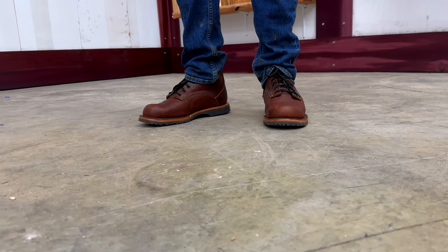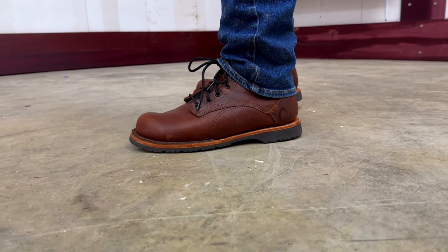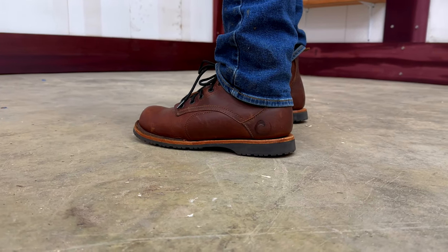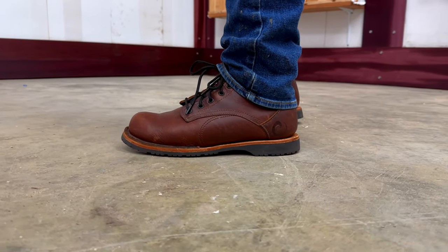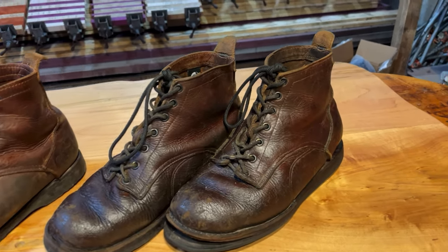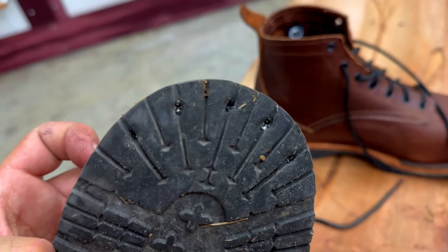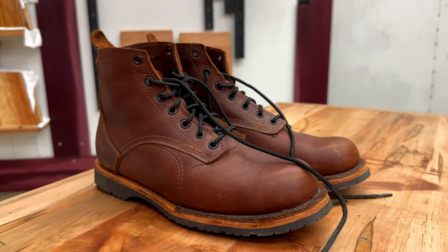These are the third generation of the Origin Bison boot. Before I get into the video, I want to give Origin credit for sending me another pair of boots. Risky business considering how the last two videos went, but they improved their product and now we will see if these boots finally cut the mustard.